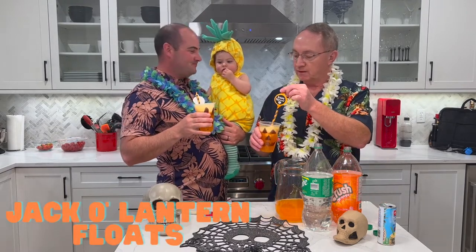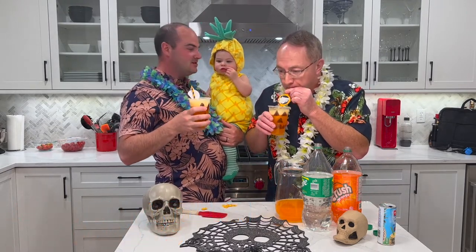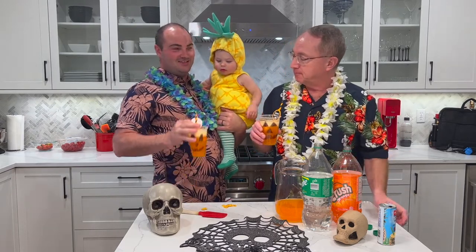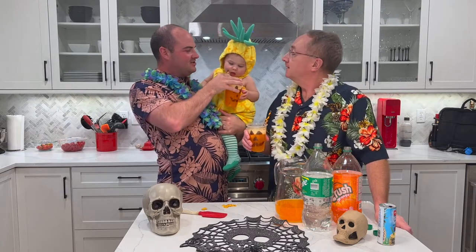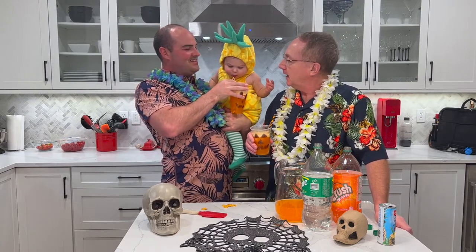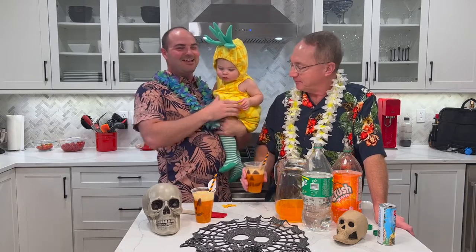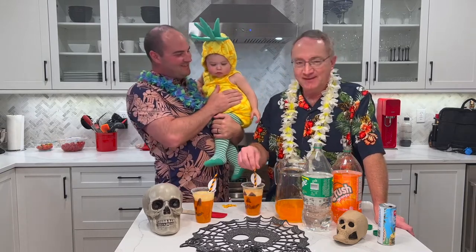I'm going to stir this up — let's give this a shot! You might need a spoon for the sherbet. Want to try it? Whoa, that will give her a jolt! Oh, that's awesome — I guess somebody likes this!